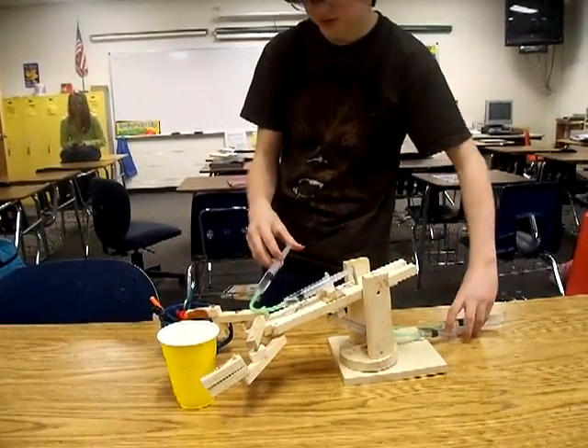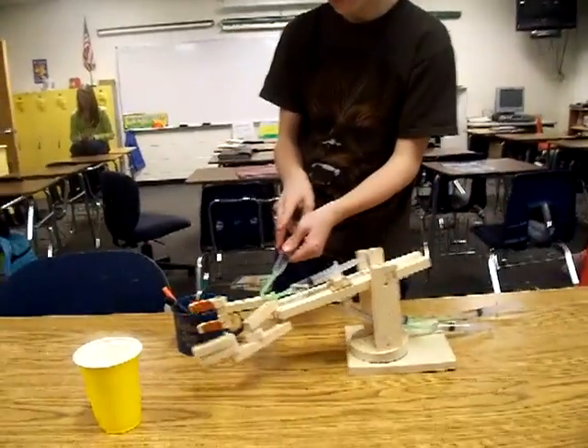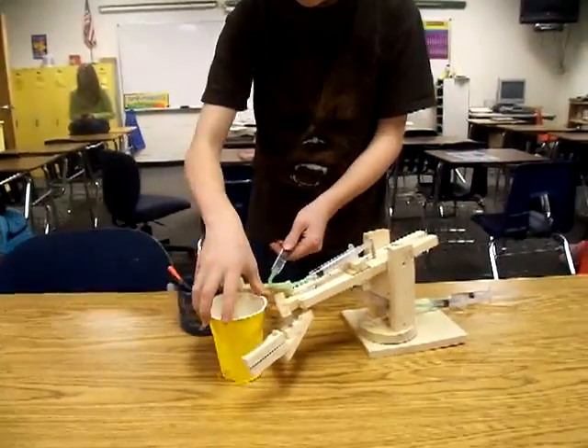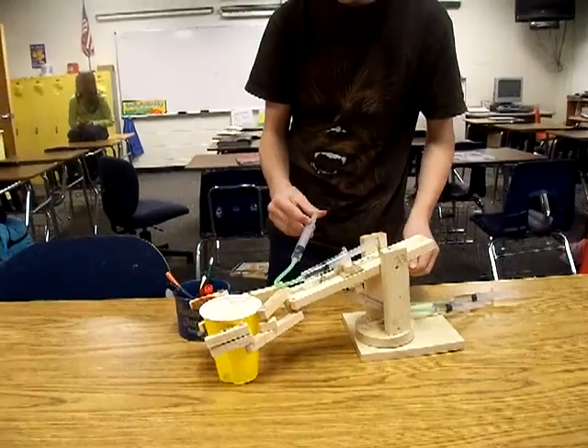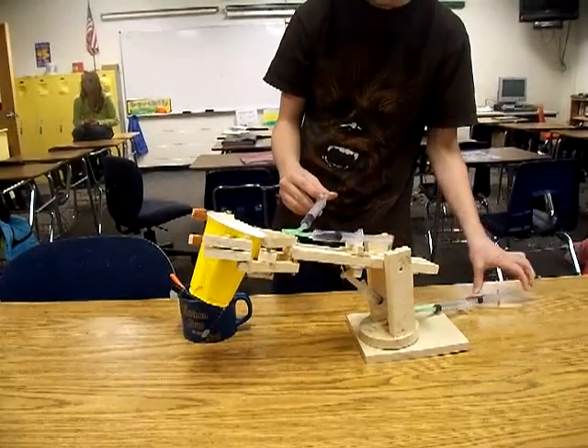Okay, there... now it's trying to... Eh! Oops! Up! That's so awesome!